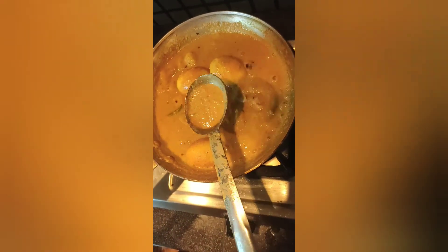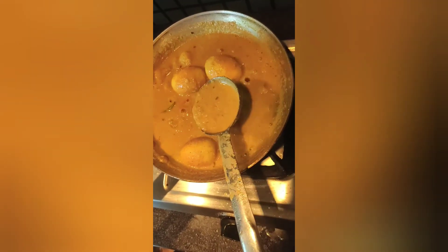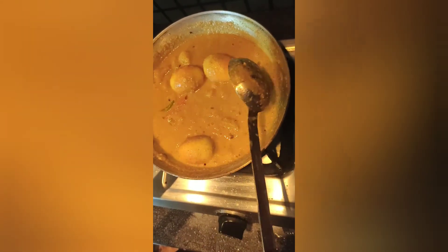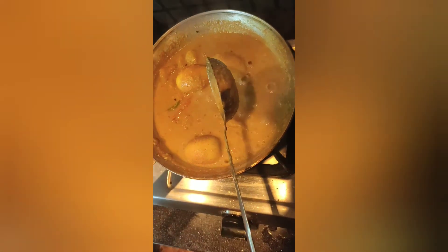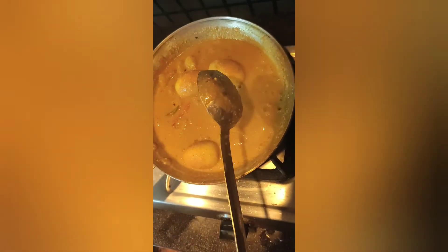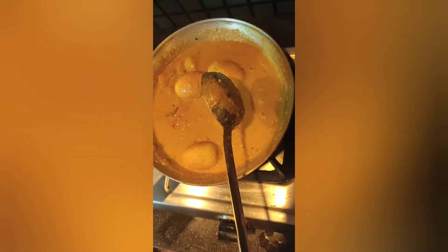I am very happy to eat this recipe. I am going to try it and we will try to get our food.